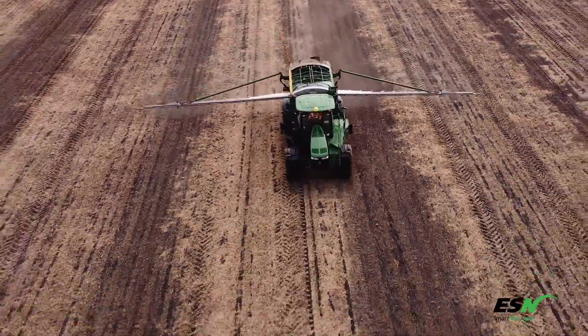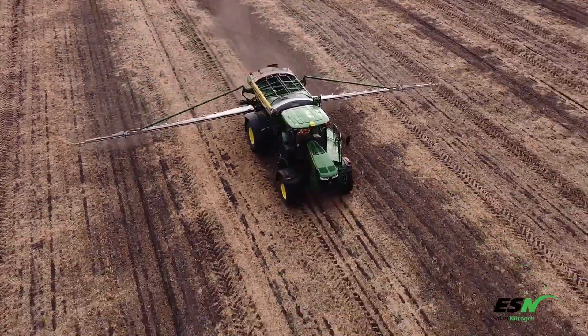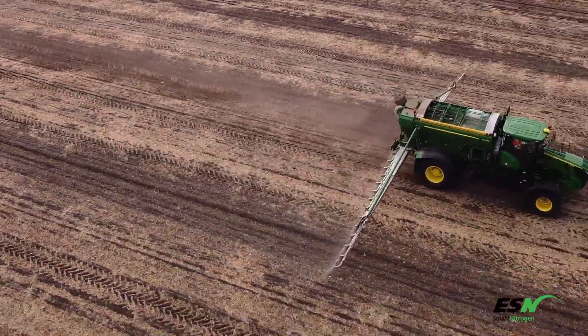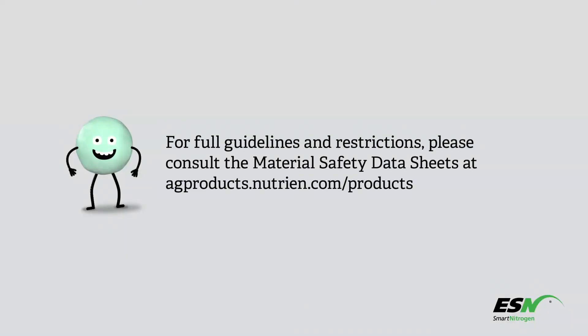Thank you for your interest in ESN Smart Nitrogen. If you have any questions, visit smartnitrogen.com or contact your Nutrien representative. For full guidelines and restrictions, please consult the material safety data sheets at agproducts.nutrien.com/products.